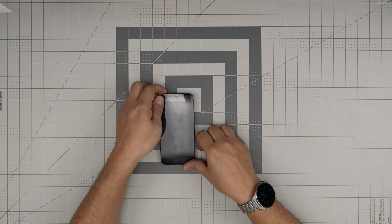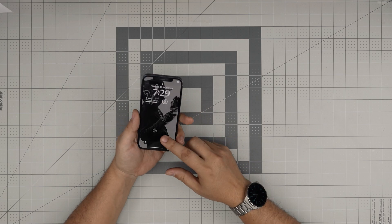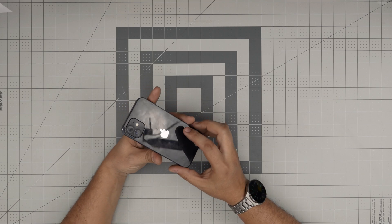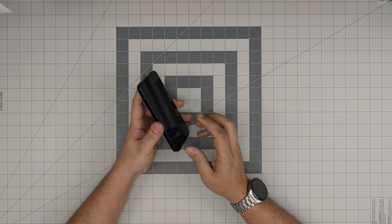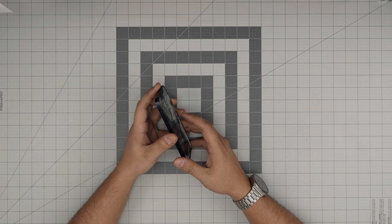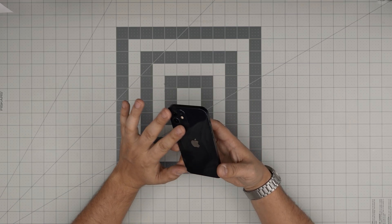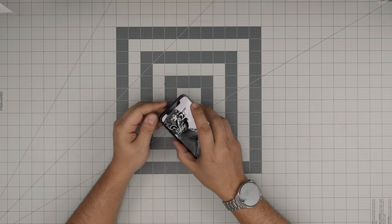Hello everyone, I'm back with another video. Today we have an iPhone 12 cell phone, and in this video I'm going to take you step by step on how you can open it up and how you can replace or remove the battery. If your phone is not holding charge anymore or you simply want to replace the battery, you can do that with no problem. I'll leave the link for the tools in the video description.